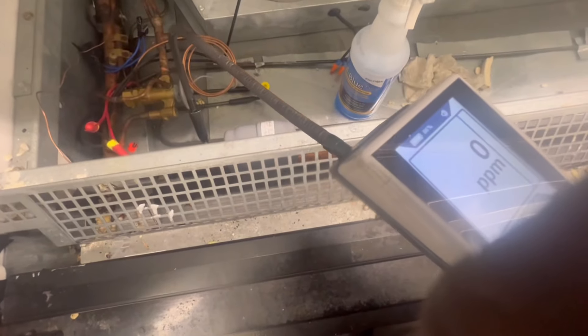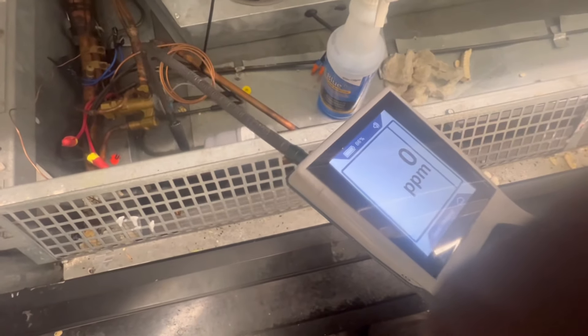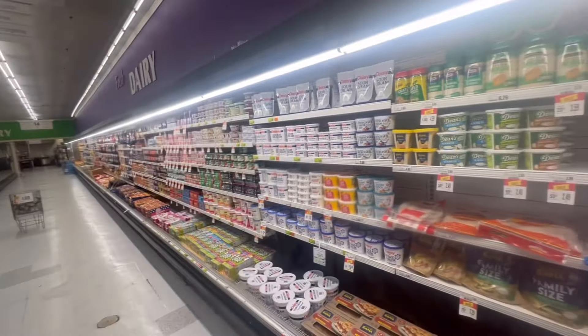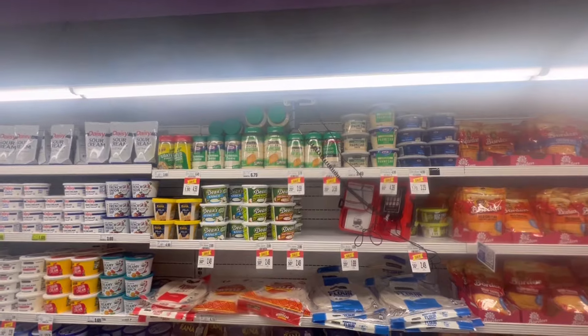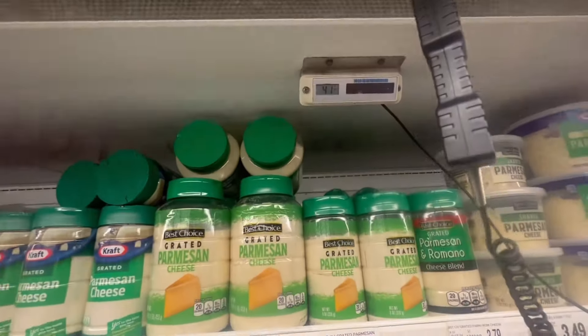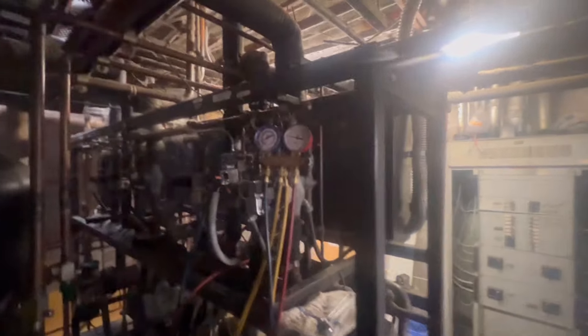We got zero PPM. I think the temp sensor can be sensitive sometimes, but I always go with soap bubbles too. I'm checking these dairy case temp gauges because the manager said temp was high — as you can see, it's at 41 degrees. So I'm gonna let that seafood case drop — seafood is on this rack.